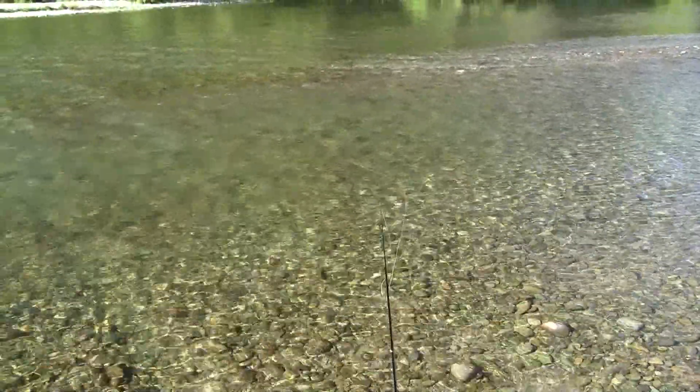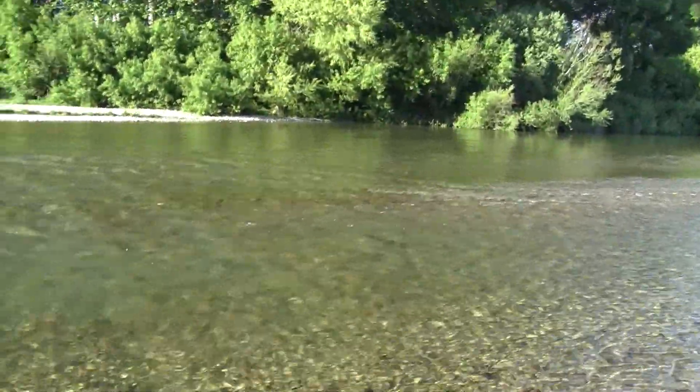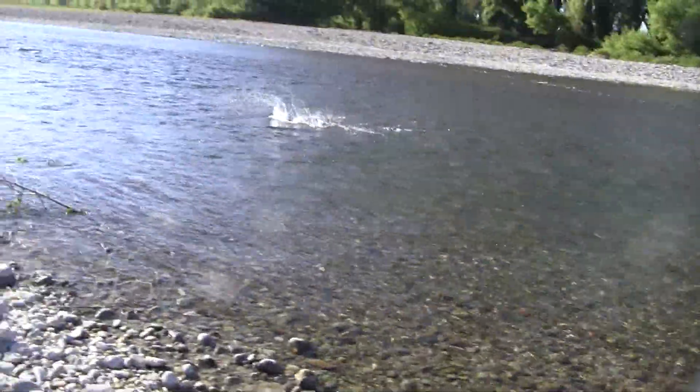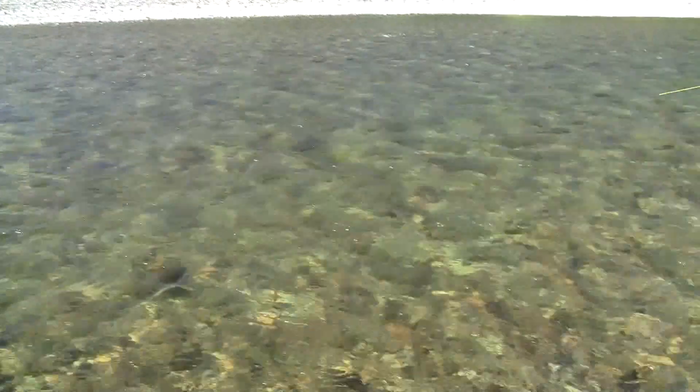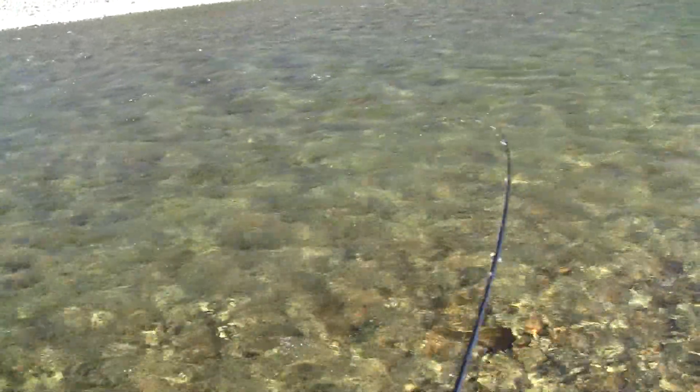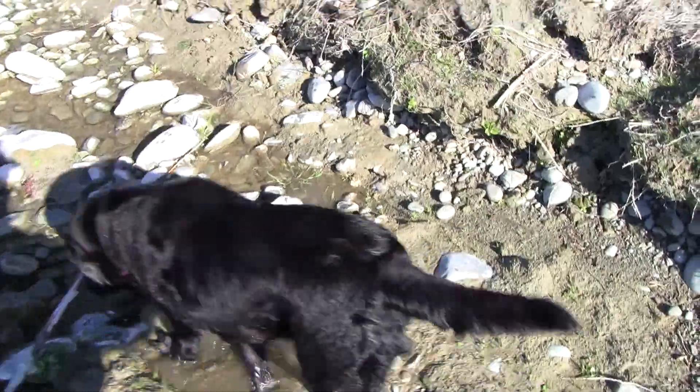You can see that dark shape at the top of the run here. Indicator's going over it. Got him, got him! Two fish, two hookups, but he didn't land the other one. Off, just like that. Oh well.